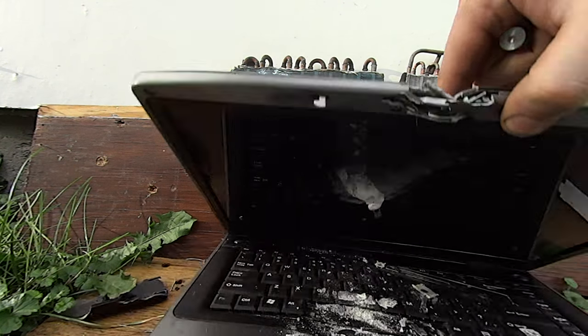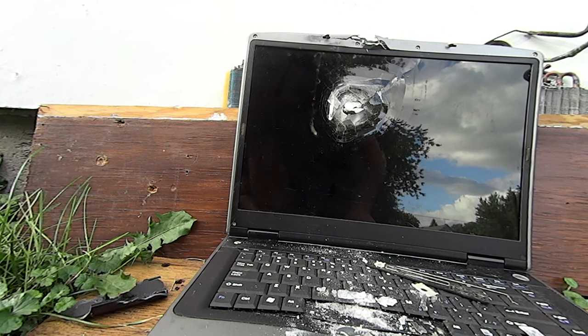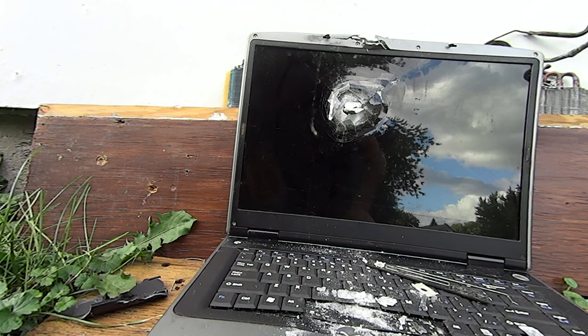Quite a bit of material back there that it went through. I think we'll actually do a double feature today — I'll load up one of my 5.2 gram steel ball bearings and shoot that at it to see if we can get some better penetration. Stay tuned for that, I'll get it all set up.